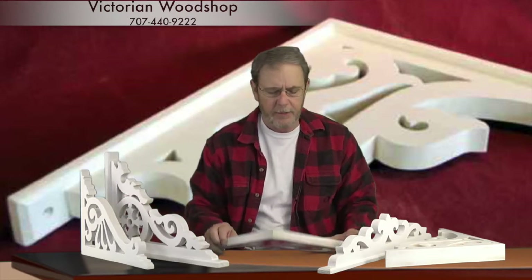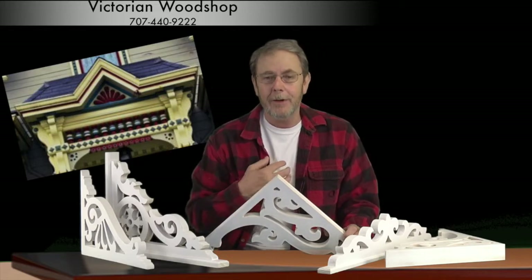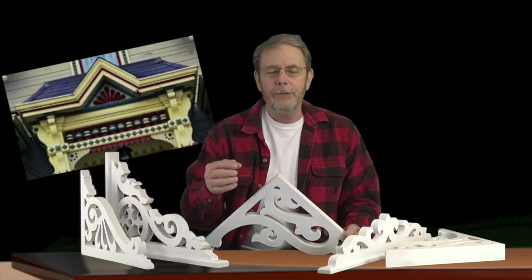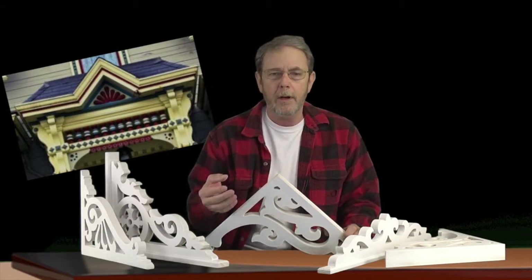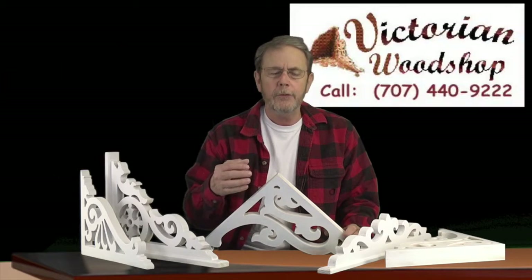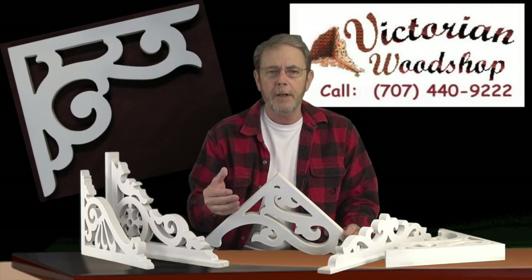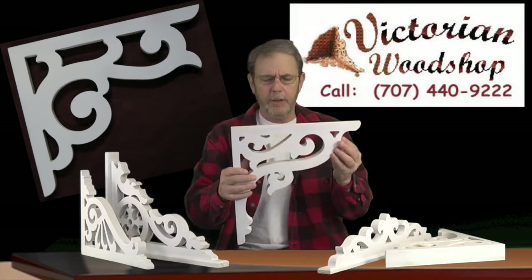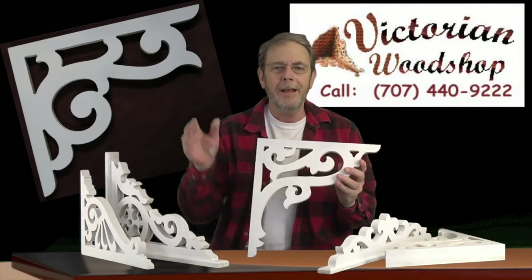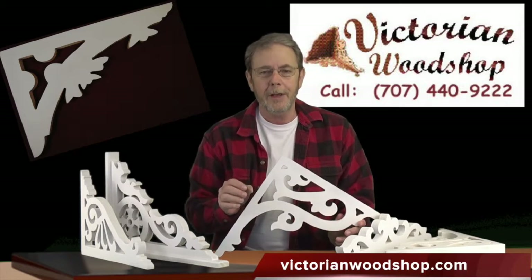A common question I get is, 'Tom, what do you think would look good with my porch?' and they'll send me a picture. I can give you my opinion, but honestly after 20 years of doing this — go with your gut. I can't see the rest of your neighborhood, and sometimes less is more. My personal taste may go toward something fancier and yours may go for less. Try to think about whether you want to go completely over the top or subdue it a little bit. Another suggestion: if you're interested in sizing, cut out a piece of cardboard in a triangle — say 15 by 15 inches — tape that up in the corner of your porch, stand back at the street corner, and take a look. I think you'd be surprised how much that helps you decide on what size you're looking for.